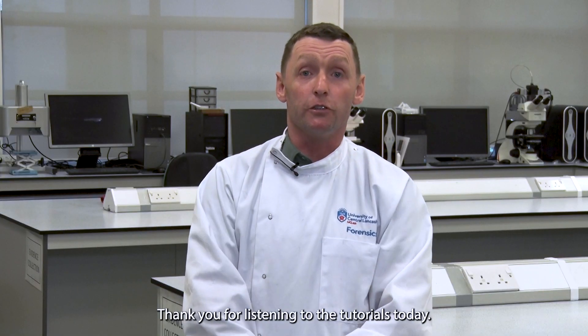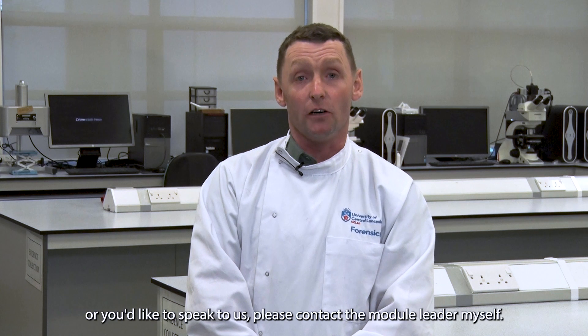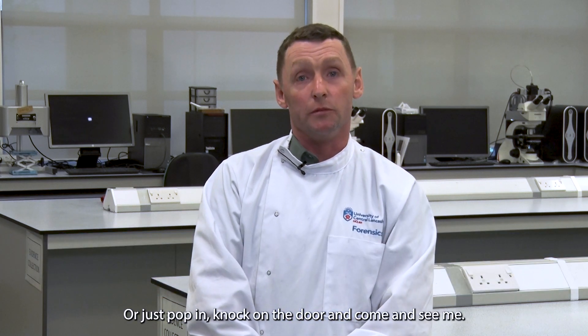Thank you for listening to the tutorials today. If you have any questions about any technical detail or would like to speak to us, please contact the module leader, Paul Langton, either on email or Teams, or just pop in, knock on the door and come and see me.